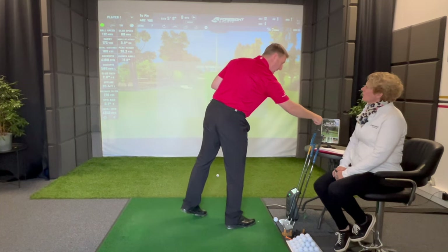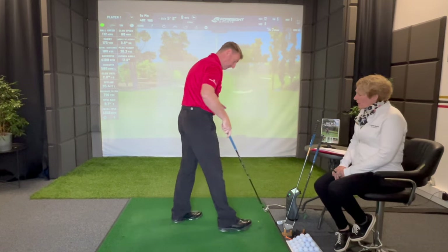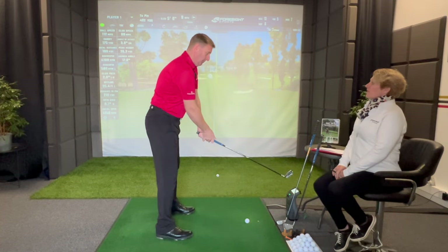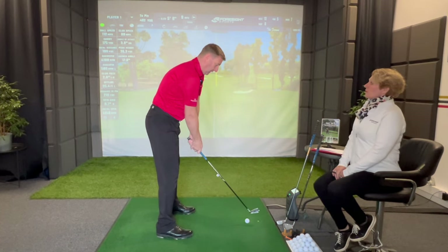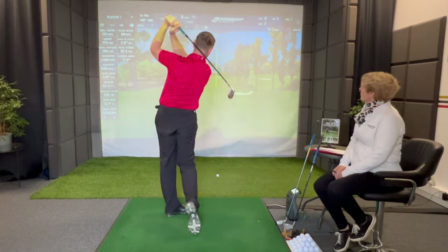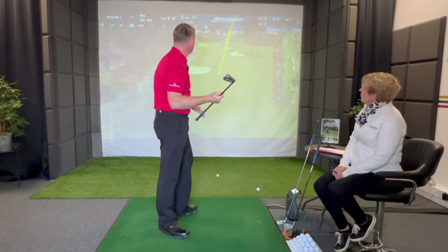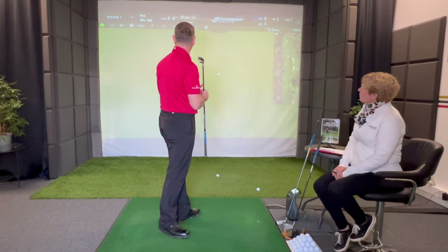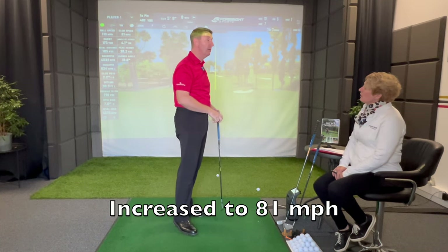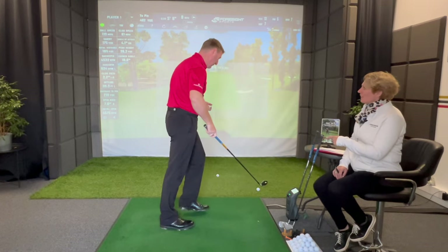Can you breathe out a bit longer? Can you just try that same club a minute and breathe out a little bit longer? Let's give it a go — just properly breathe out. I would say that felt even better. I don't think you've let out enough air before. So it's 81 miles an hour — it's just gained another mile an hour in swing speed without force.